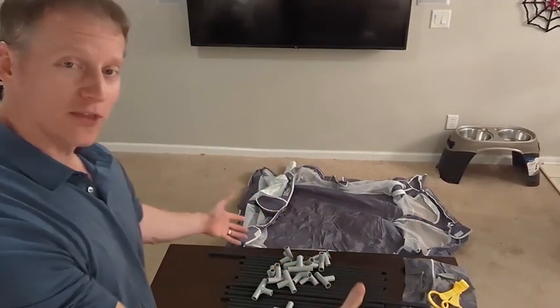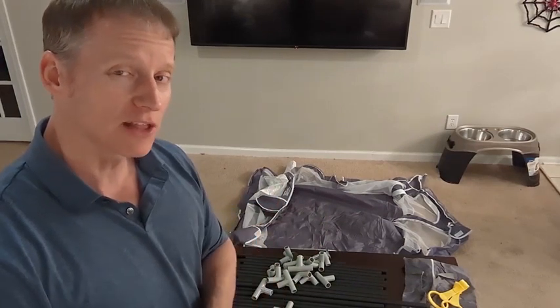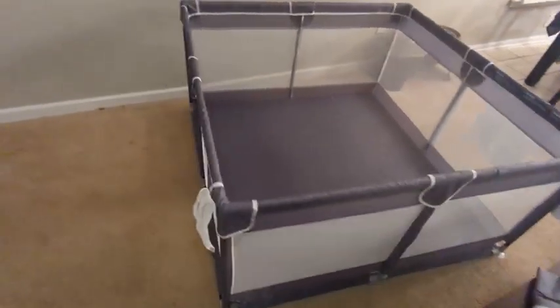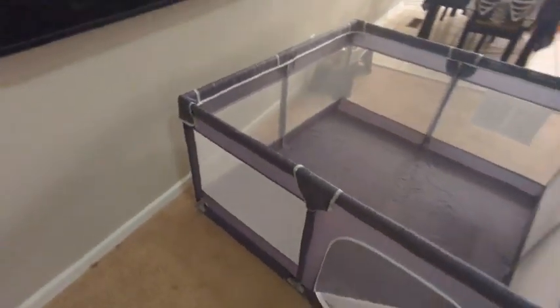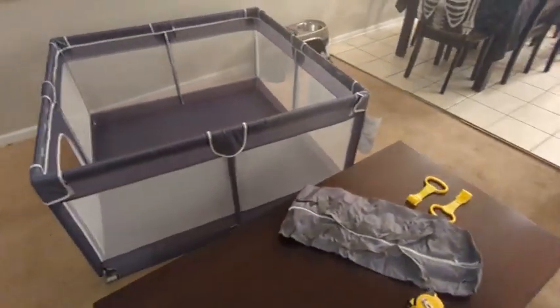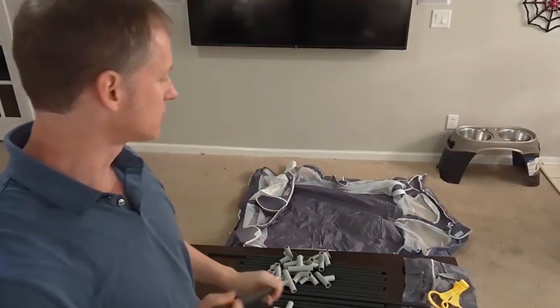Hey everybody, this is Ryan. What you see before you are all the pieces that are going to turn into this baby playpen. I'm going to show you how all these pieces come together to build it. Before I do, I wanted to let you know what's included — you have the mat right there, I'll give you a close-up once it's installed.